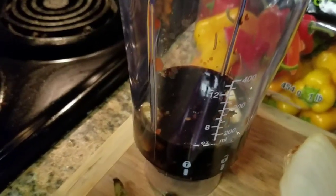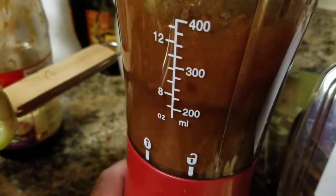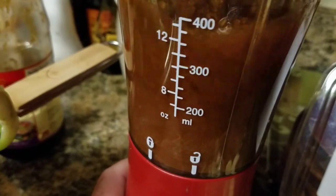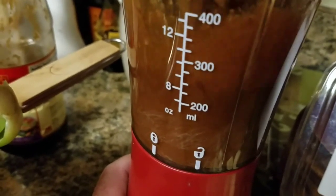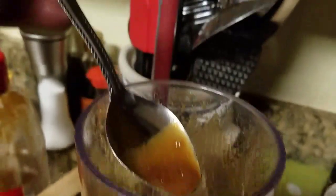Let's grind it up. Let's see what this tastes like. Hmm — pretty tasty, pretty spicy, but good.